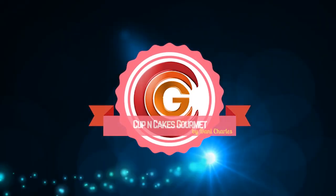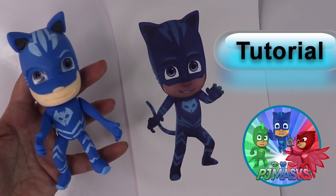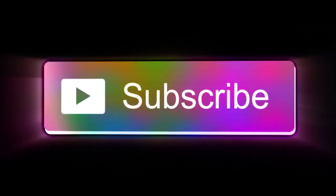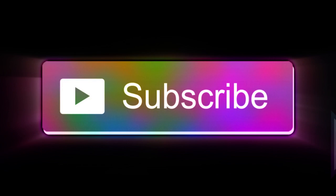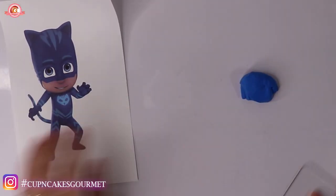Hi everyone, this is Danny for Cupping Cakes with Me, and today I'm gonna show you one more for the PJ Masks gang — Cat Boy. Before we start the video, please don't forget to subscribe and press the bell button so you don't miss any content that I put out every week.